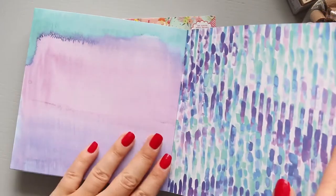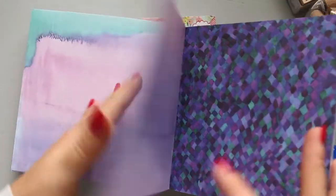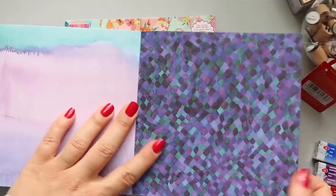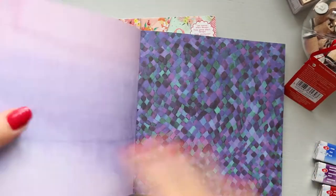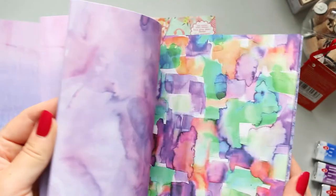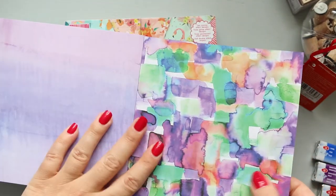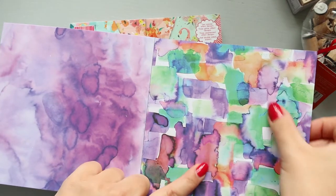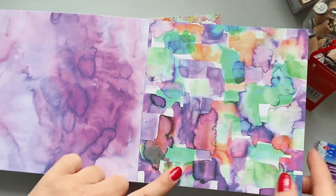And then you get this with some watercolor washes, and a bit of a dark theme as well if you like that. Oh, this one is stunning — I love this one, it's my favourite. I love when watercolor does that — the magic watercolor.